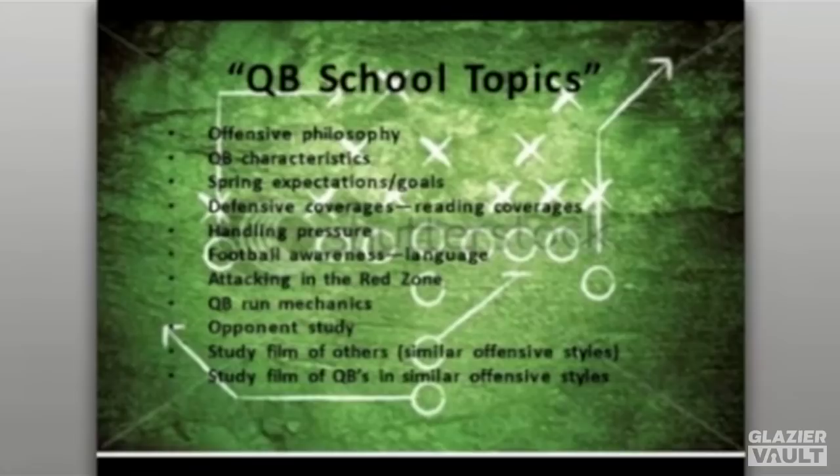All of this is just creating an opportunity to meet with your players, give them a chance to talk football, and cover things that will be necessary for the upcoming season.